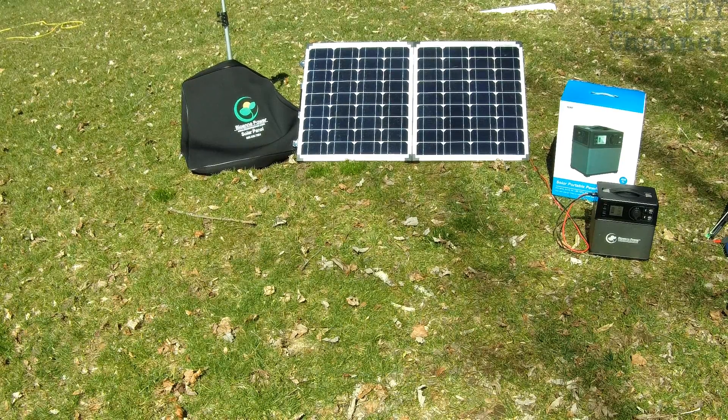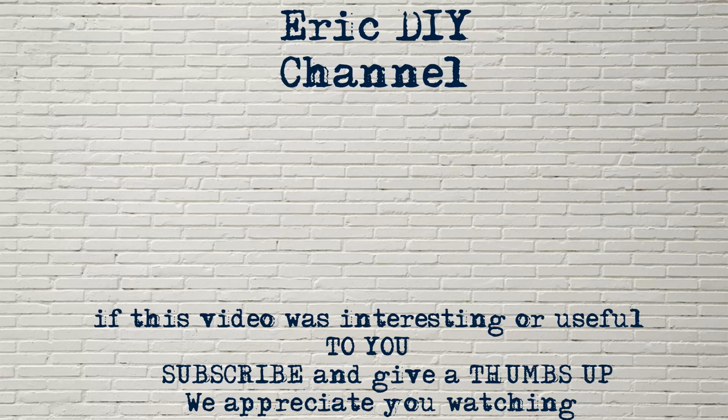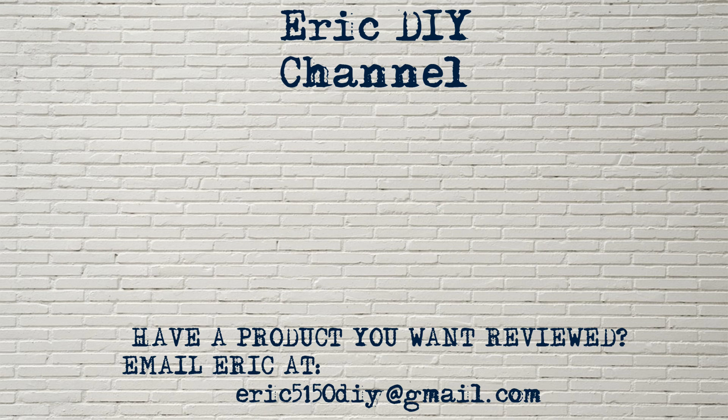If you'd like to pick up the BioEno 80 watt folding solar panels or the BioEno Power 400 watt hour power pack, please look for a link in the description below. We'll send you to Amazon where you can purchase your very own. Every purchase will support the Eric DIY channel — we appreciate all your support. If you like this video and want to see more like it, please give us a like, a thumbs up, and subscribe to our channel. As always, have a great day. If you have a product you'd like reviewed, please contact Eric by emailing eric5150DIY at gmail.com.